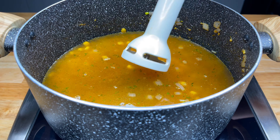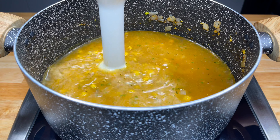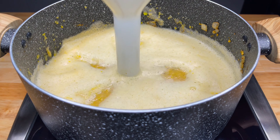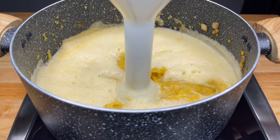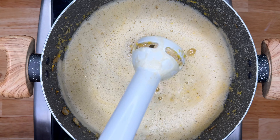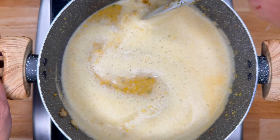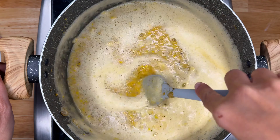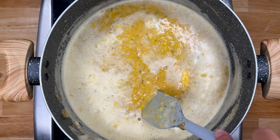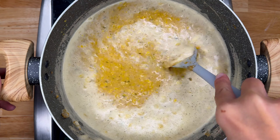If you prefer, you can add this mixture to a blender instead and blend it up to your desired consistency — you can keep it chunky or creamy, it's up to you. Once it's been blended up, we'll stir it a few times, and then we're going to add in six ounces of vegan cream cheese. Once our cream cheese is added, we want to cook it and stir it until the cream cheese has melted.